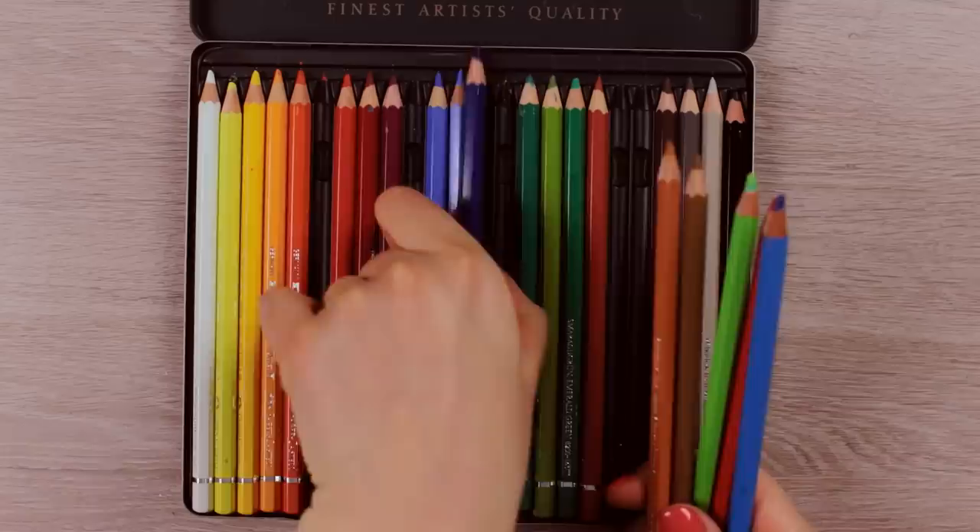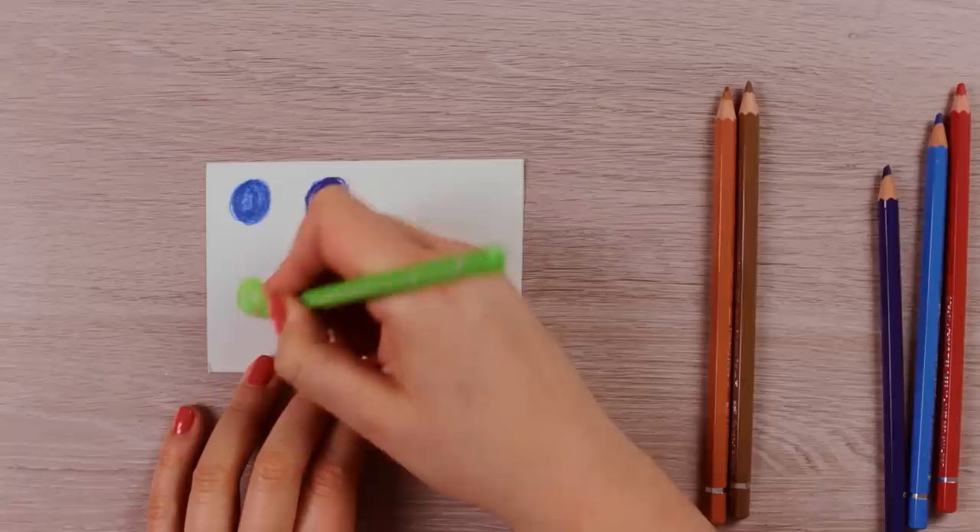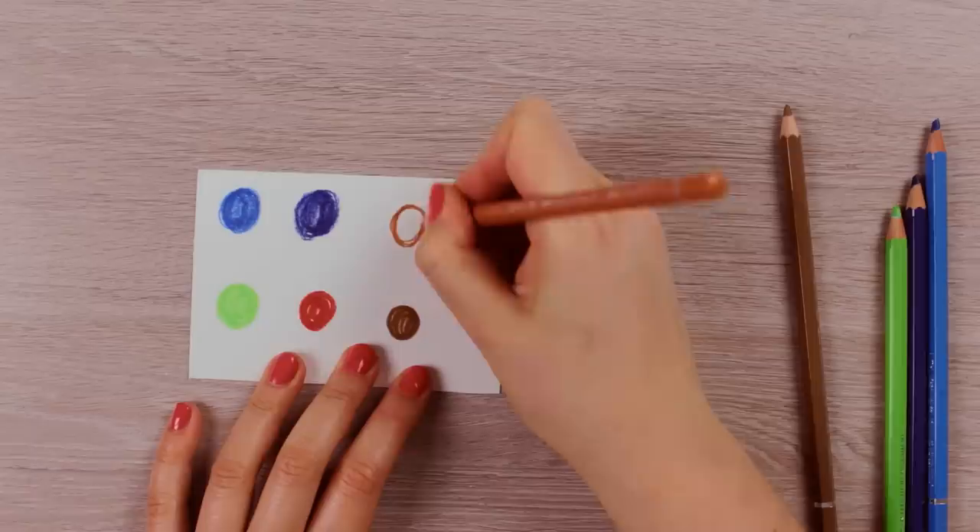The way I think works best if you want to create a smooth watercolor effect using these pencils is by creating a palette first. You just need a piece of thick paper where you can create small circles or squares using the colors you selected, similar to a watercolor palette. I'd recommend using thick or heavy watercolor paper for that because it has to survive the whole process.